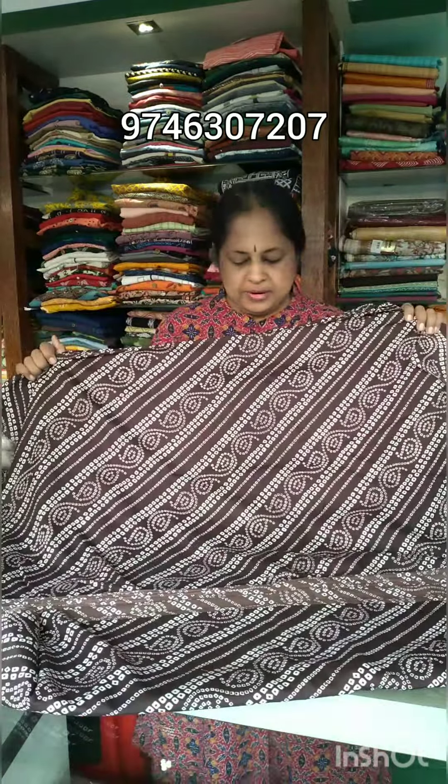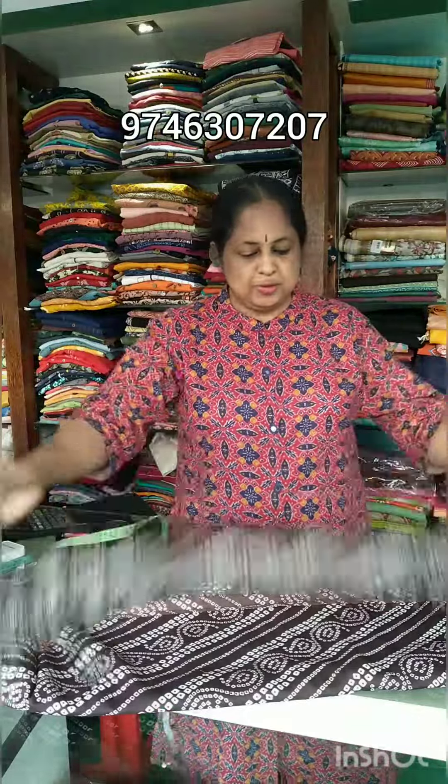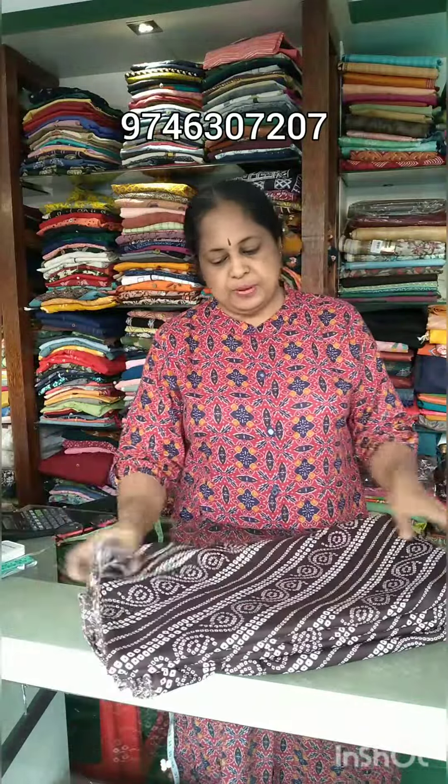American Crepe — blouse, skirt, frock, etc. It is very soft in the lining. It is 60 per meter. That is also the price.